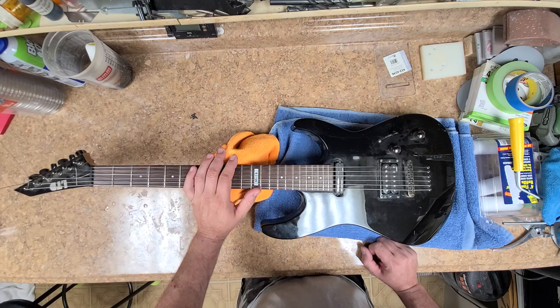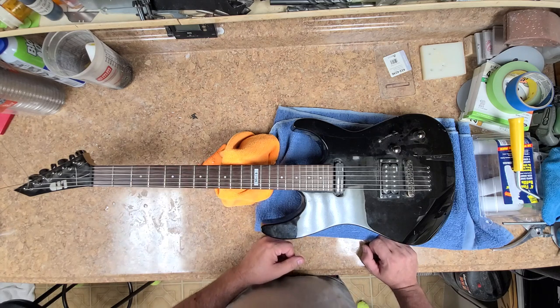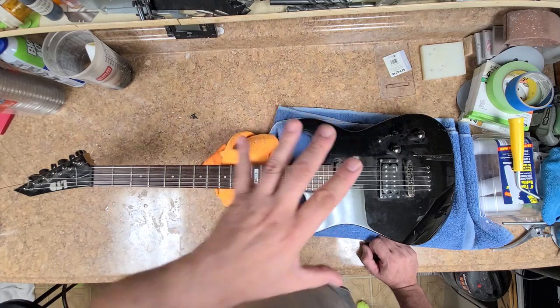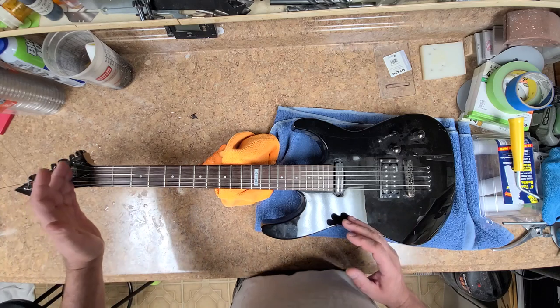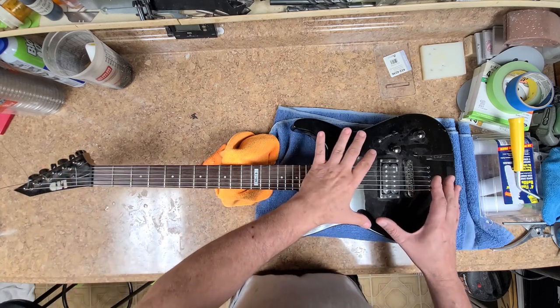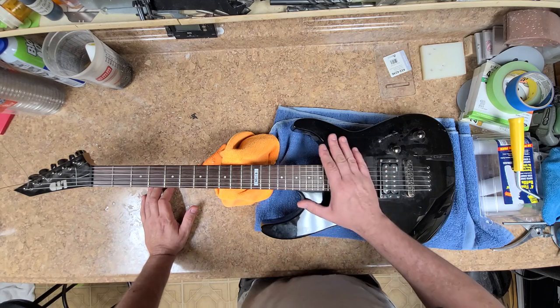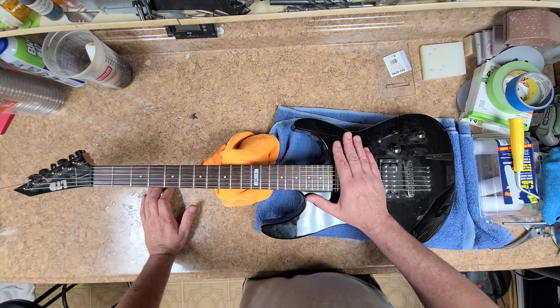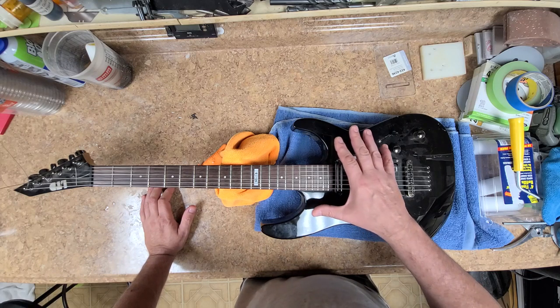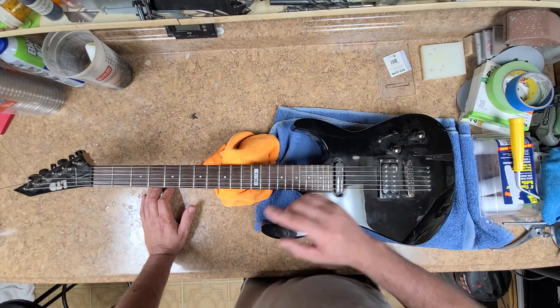Rosewood fretboard on this thing, and I think I've mentioned all the specs. So this will be the next victim. I'm not too sure what I'm actually going to do with it. I do want to do a matching headstock with whatever I do with the body. I'm thinking about taking the body down about an eighth of an inch on the top and then doing the same thing I did with the Epiphone body — putting a cloth top on this one as well — but I want to match the headstock with it too.